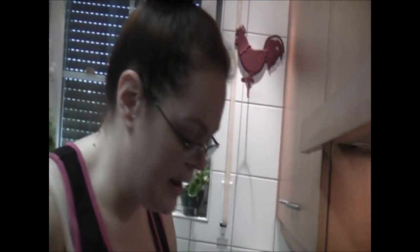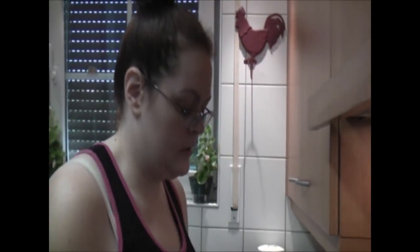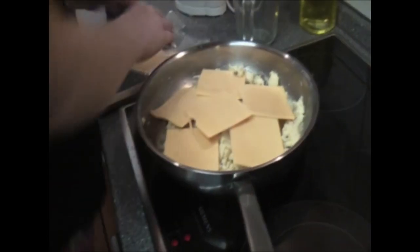For eight eggs, I do about six slices of cheese. Again, you don't have to use cheese — you can use soy cheese, or just have it plain. My cheese was frozen, by the way, so we're going to let this warm here and melt with the rice cooking. It should be done here in just a couple of minutes.